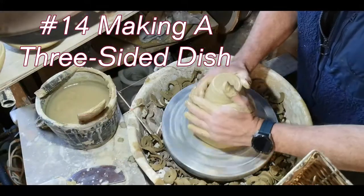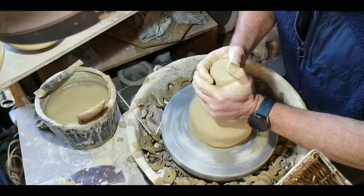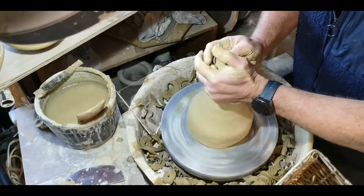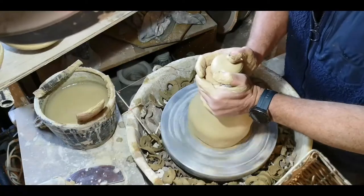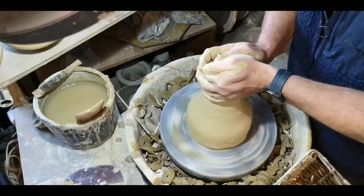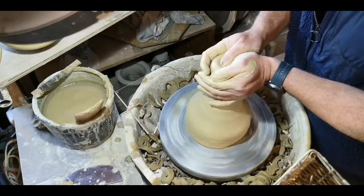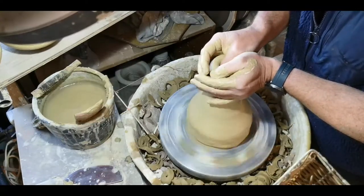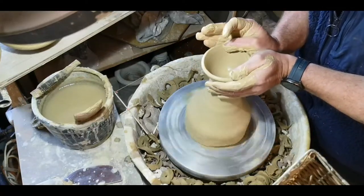Hello and thank you for joining me at Karatsupats today. I'd like to go through step-by-step the process of making my three-sided food dishes. It's a really practical shape, about 15 centimeters across. It has a rolled rim and then it's altered at the end to make a rounded triangle shape.